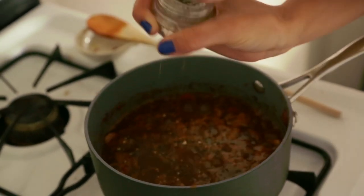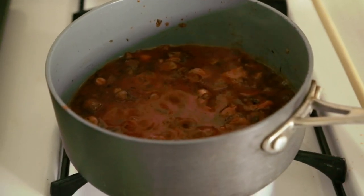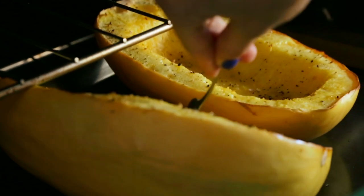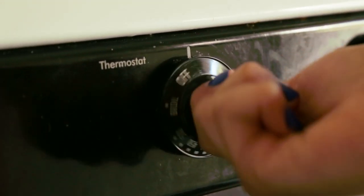We'll leave it cooking for about 8 to 10 minutes so the alcohol from the wine evaporates. I'll check our squash by introducing a fork to see how soft it is. Looks like it's done! We'll leave it to chill for about 20 minutes.